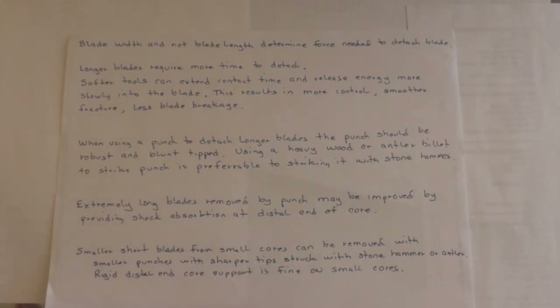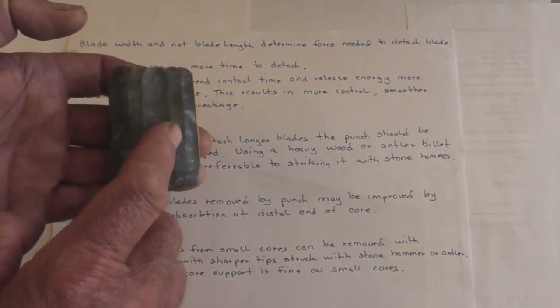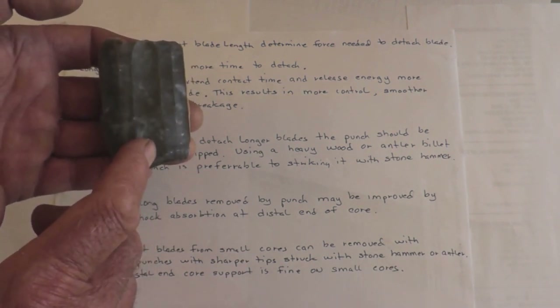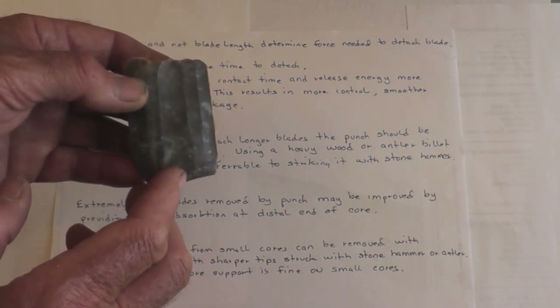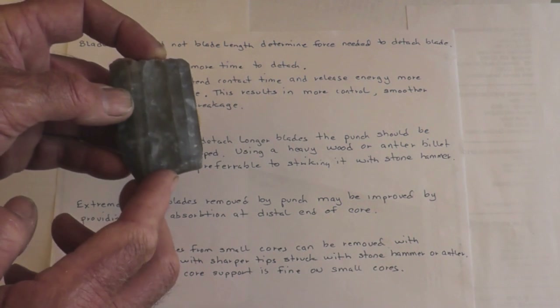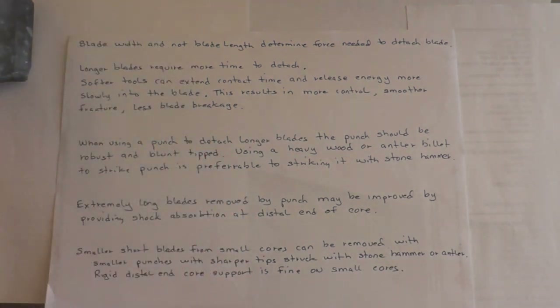I wrote down a few important concepts a napper should keep in mind when making blade removals from cores. First: blade width — not length — is what determines the force needed to detach the blade. A wider blade is going to require more force to remove than a narrower blade. If a particular blade was twice as long, it wouldn't require much more force than a short blade removal. It doesn't matter the length — it's all about the width. That's what determines how much force you have to apply, especially when using a crutch.